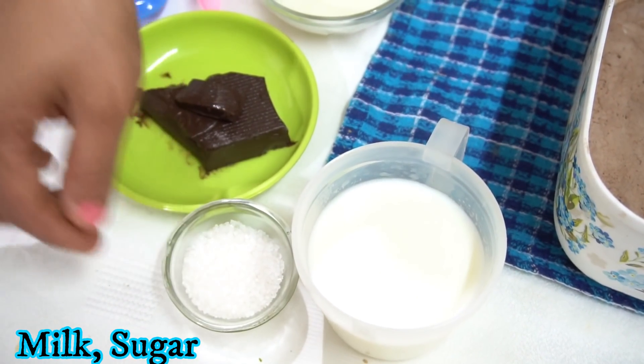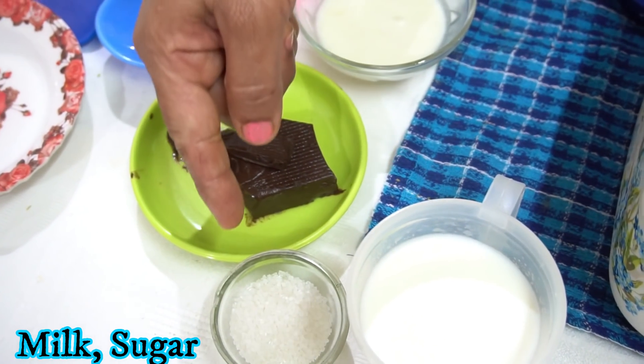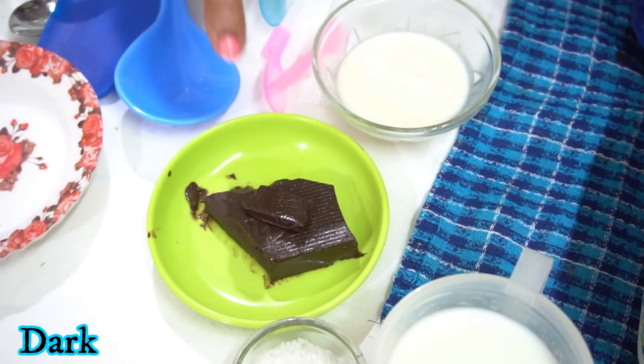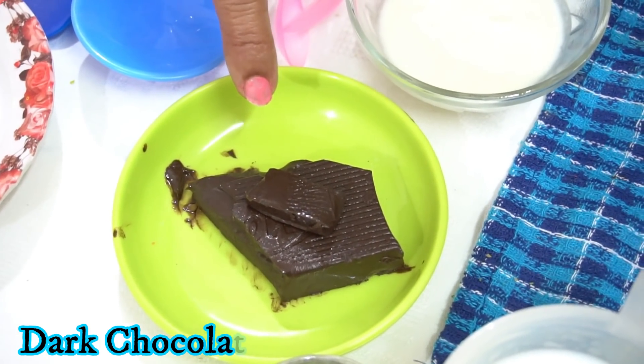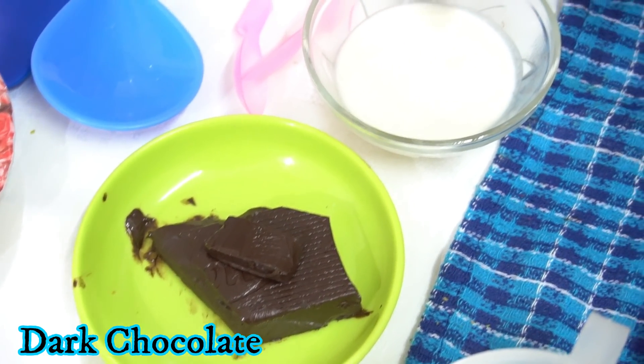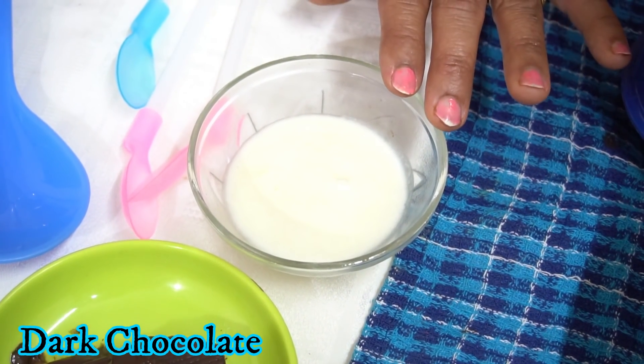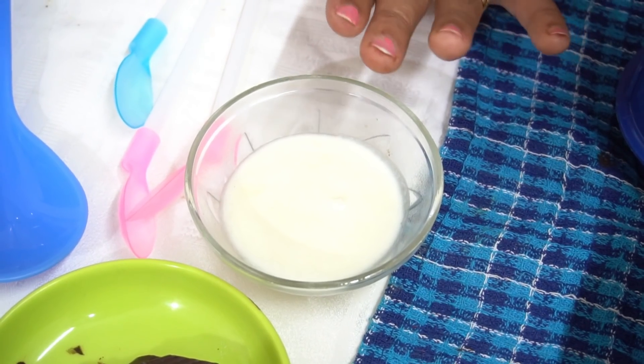I'm using 1 teaspoon of chocolate base. This is why I only use a chocolate base. I will crush the chocolate a little. I have made a big bowl which is very good to make it smooth.